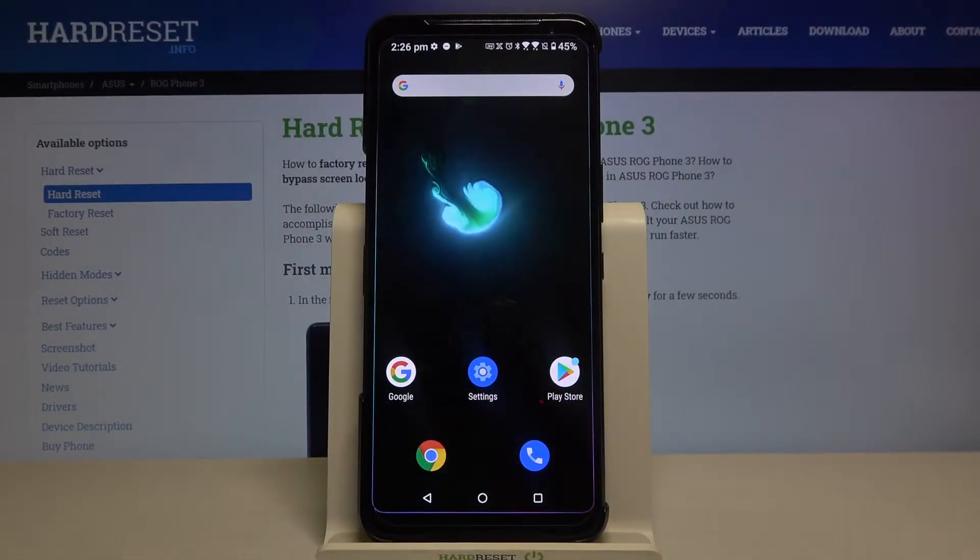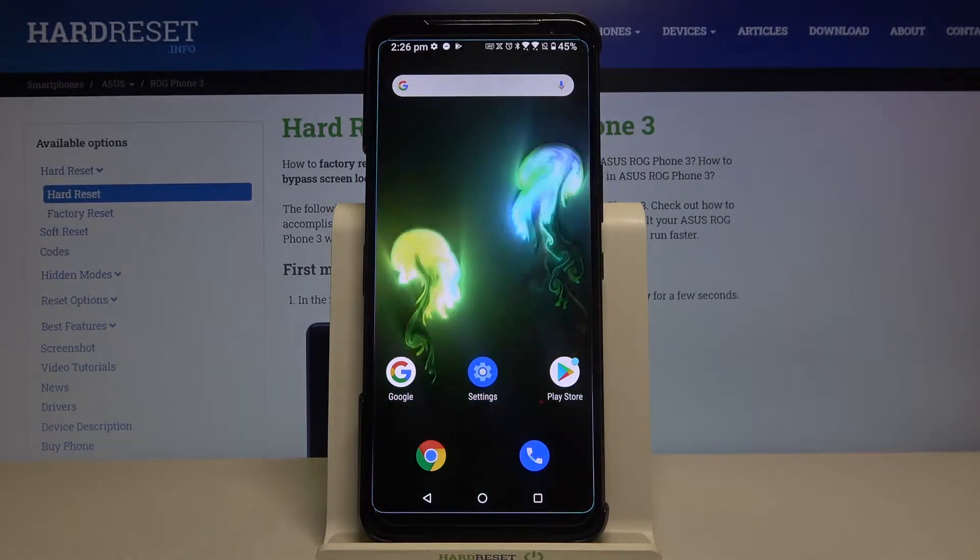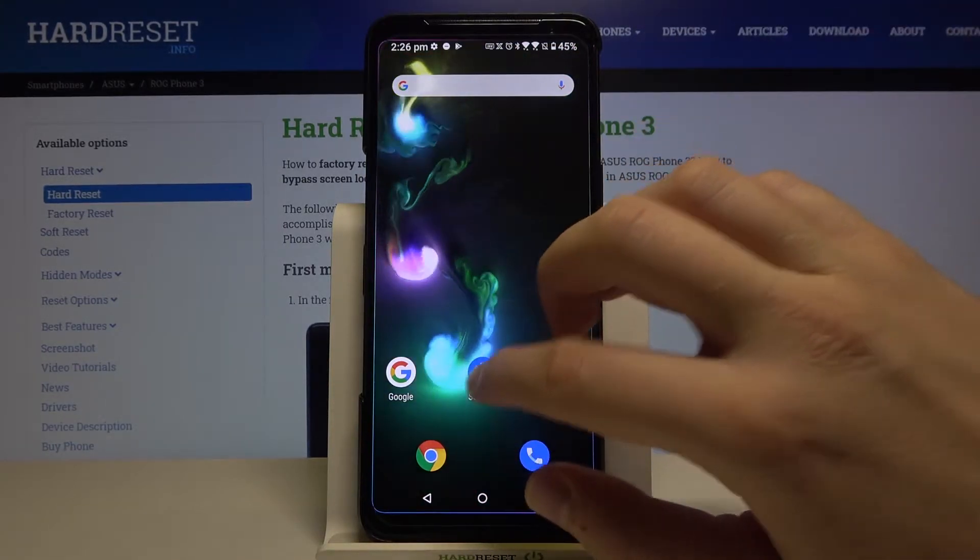Welcome! If you want to configure scheduled charging on your Asus Zenfone 3, first you have to go to the Settings.